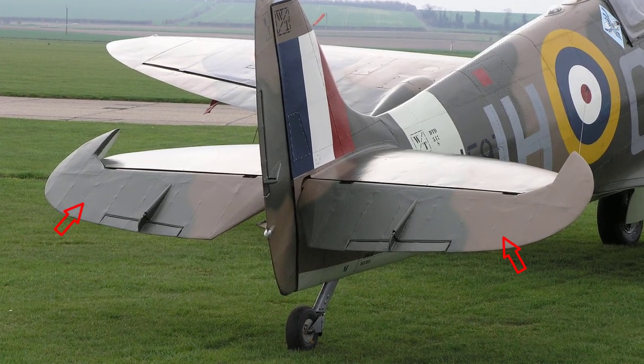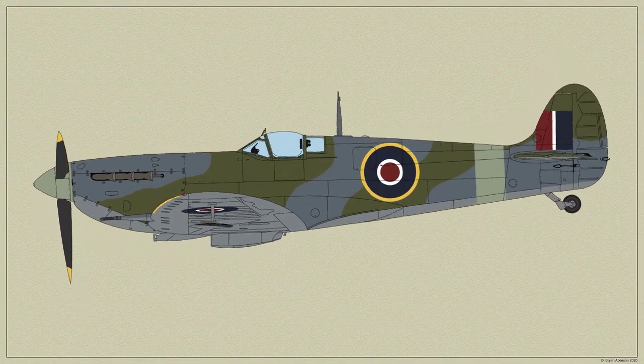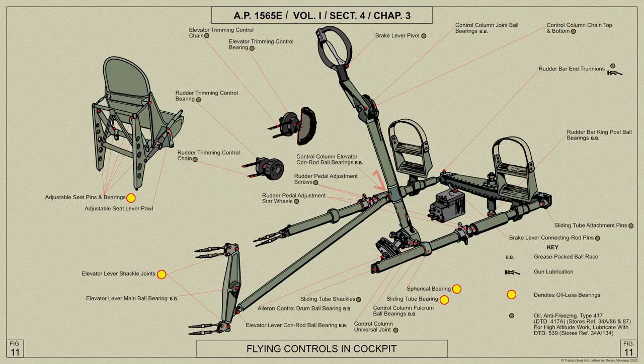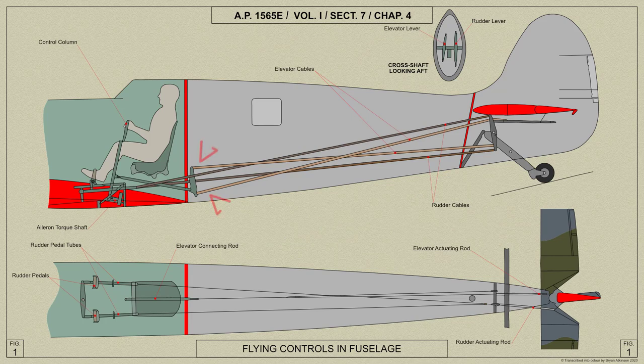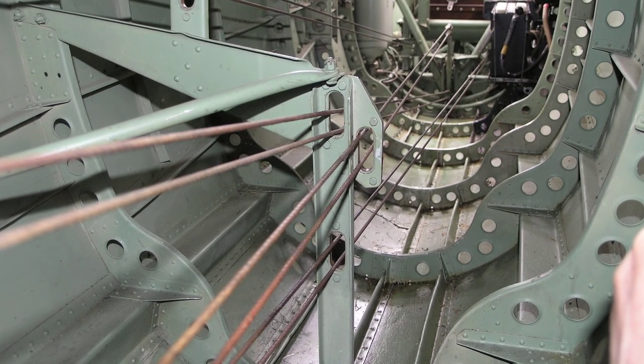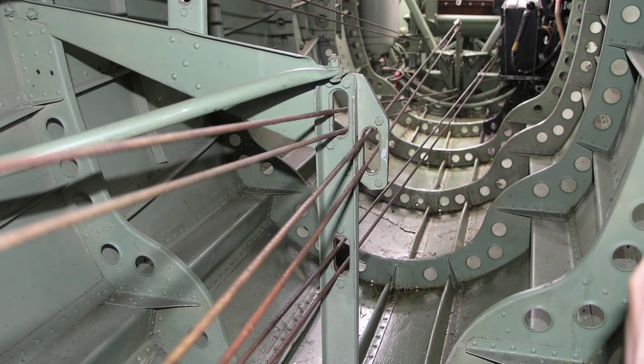We shall now look at the elevator controls. The elevator is used to give the pilot pitch control of his aircraft during flight. The elevator connecting rod on the control column is connected to the lower end of a lever mounted on a short cross shaft at the bottom of frame 11, and from the ends of this lever duplicated cables pass aft to the ends of the starboard lever on the cross shaft just forward of frame 20. To give the elevators the correct movement relative to the control column, these cables are crossed as shown here.